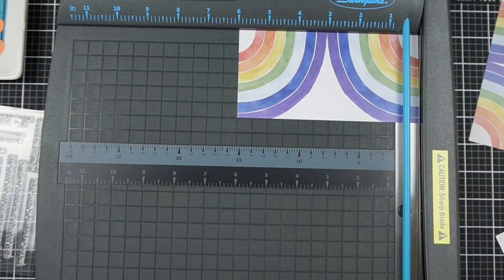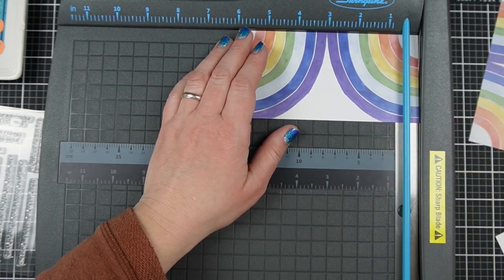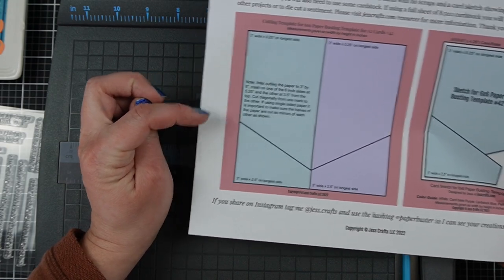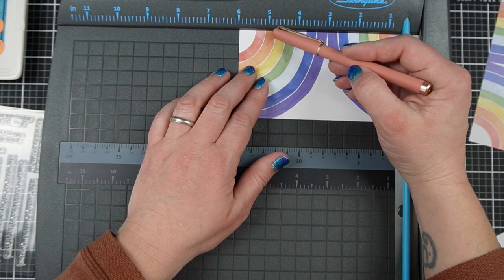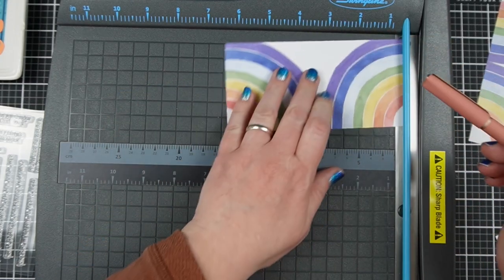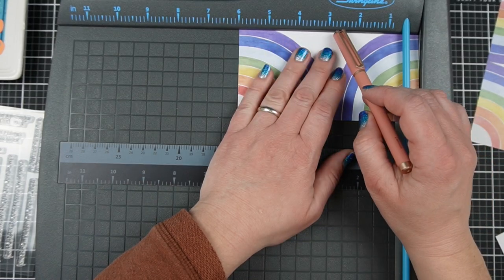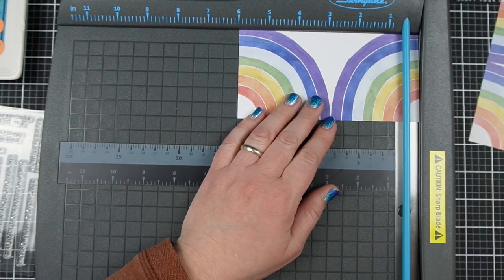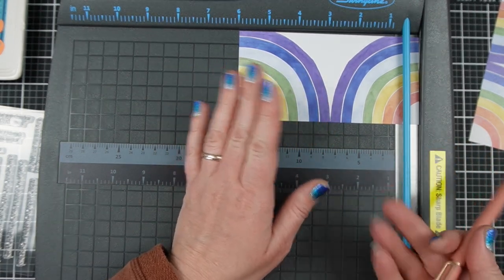Once you have your 3x6 pieces, you'll want to make a mark, and you can do that right there on your paper trimmer. The directions explain exactly how to make the marks on the paper — if you mark it at 5¼ on one side and 2½ on the other, it also gives you the reverse measurement of 3½, so you can do it whichever way makes more sense to your brain.